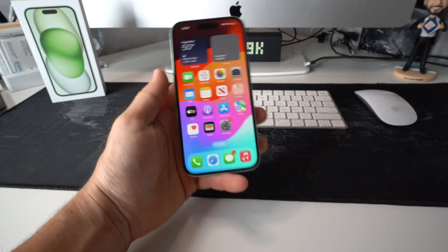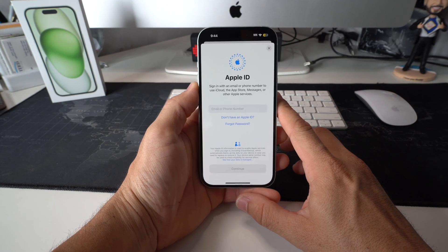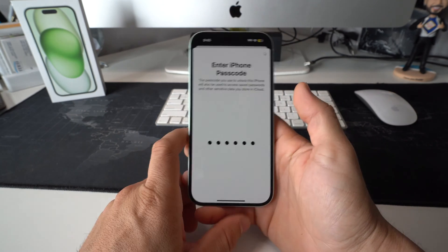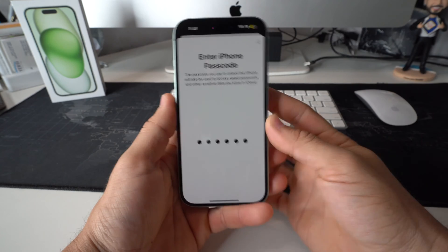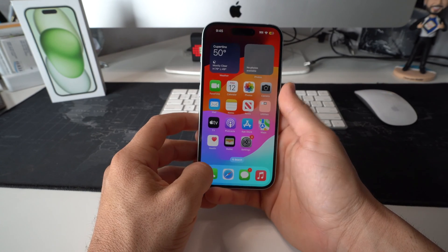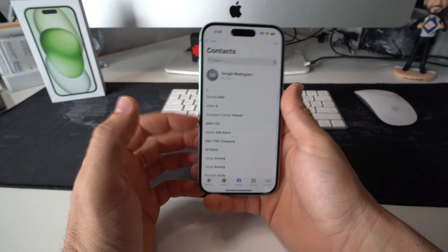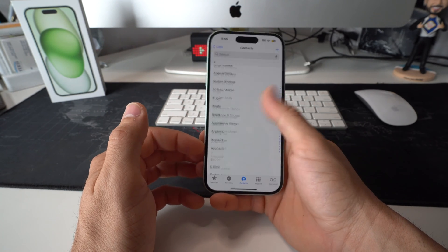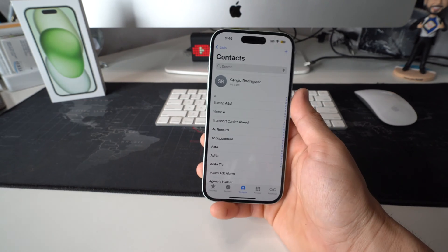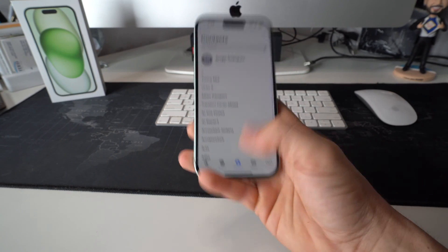Then on the new iPhone 15, go into Settings and sign into your iCloud. When you see the merge message, go ahead and select Merge so it can merge your contacts from iCloud into your new iPhone 15. Now go into Contacts and after a few seconds it will start loading all of your contacts. Give it a minute or two depending on how many contacts you have and they will be transferred to your iPhone 15.